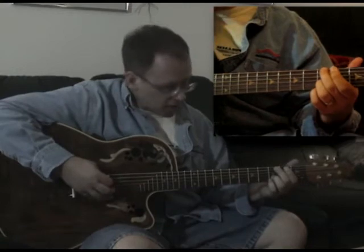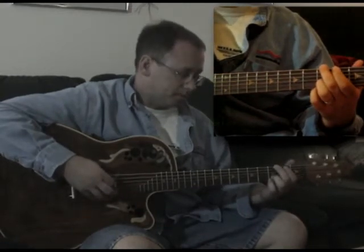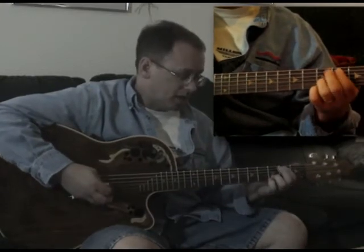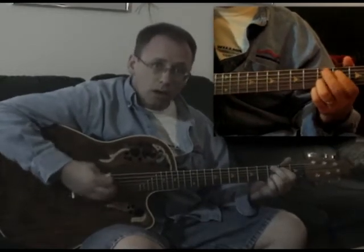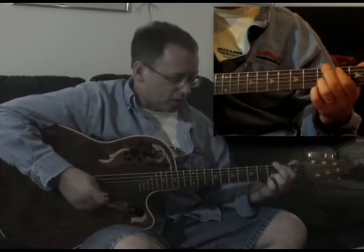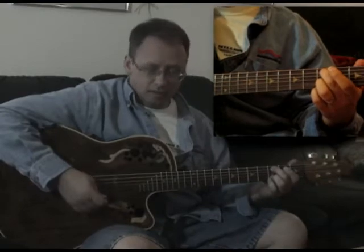Then I'm going to come up and hit the hammer-on with the A string, but where my index finger is coming down on the B — so that'll be the hammer-on. The third thing I'm doing after the hammer-on on the B is I'm going to hammer-on on the C, so it goes like that.